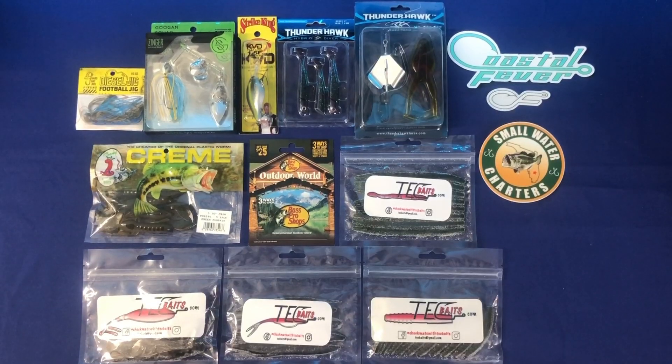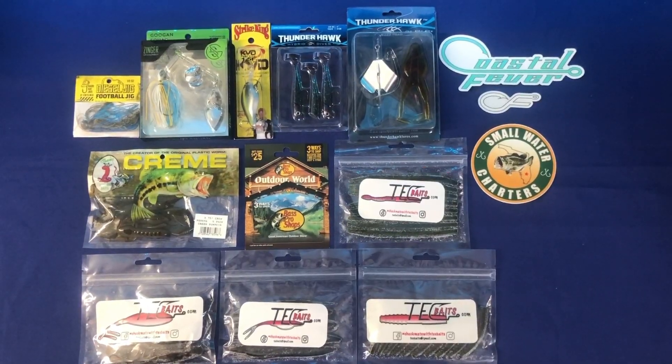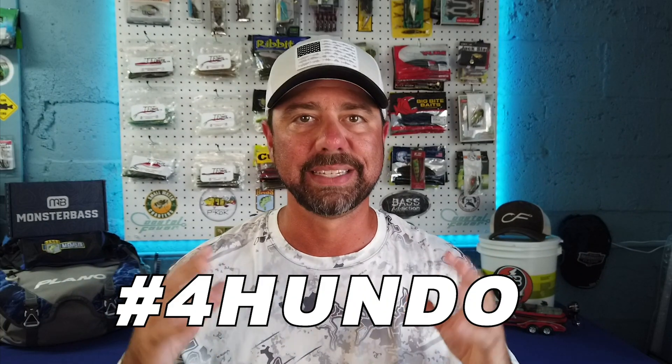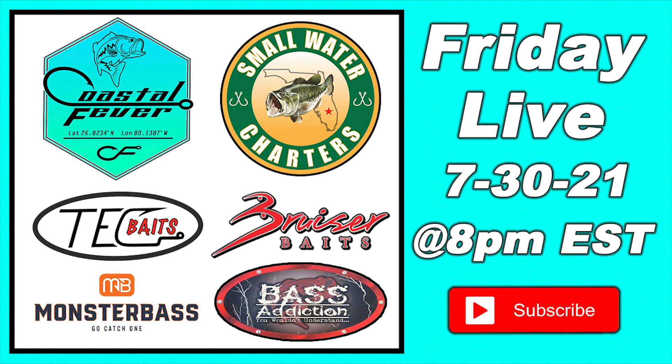Like I said at the beginning, we're doing a giveaway. What are we giving away? All this stuff right here. I'm giving away Tech Baits, Thunderhawk, Guggen Squad, a $25 Bass Pro Shops gift card, Coastal Fever decals, and a Small Water Charters decal. If you're not familiar with Small Water Charters, they are a great channel. I am great friends with them here on YouTube. We do a lot of collaboration videos together and a live stream every single Friday night at 8 p.m. Eastern time. I'll leave a link to their channel down in the description below. How can you enter the giveaway? It's really simple. All you have to do is be subscribed to this channel, like this video, and in the comments below type in hashtag 4Hundo. We are going to announce the winner on the live stream on July 30th at 8 p.m. Eastern time. So make sure you have those bell notifications on. Until then, good luck, and keep living life coastal, and keep catching.